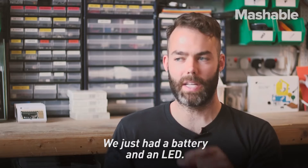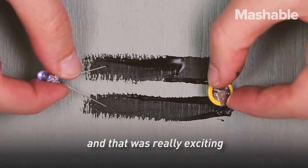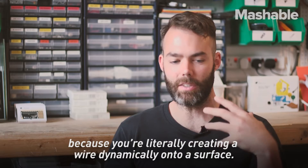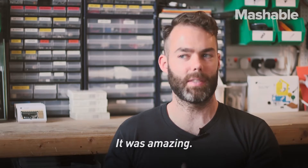We just had a battery and an LED. So we painted two lines, and the LED lit up, and that was really exciting because you were literally creating a wire dynamically onto a surface. It was amazing.